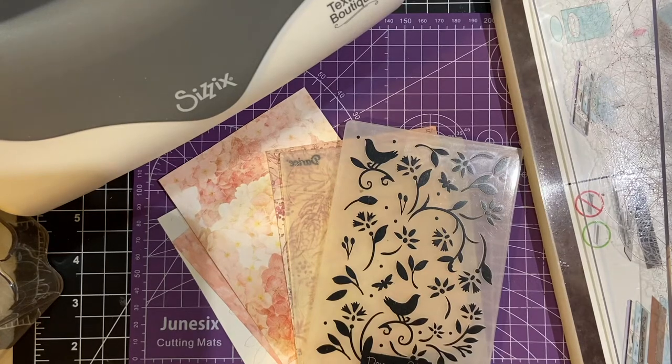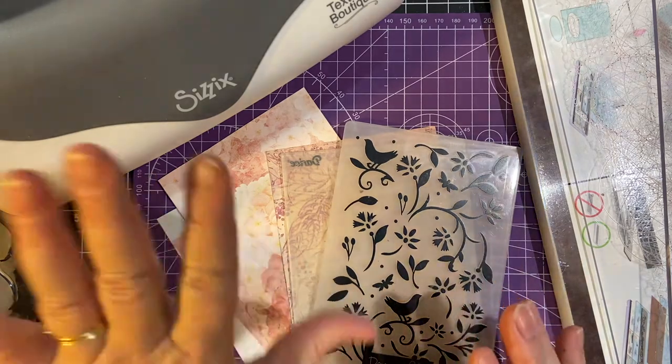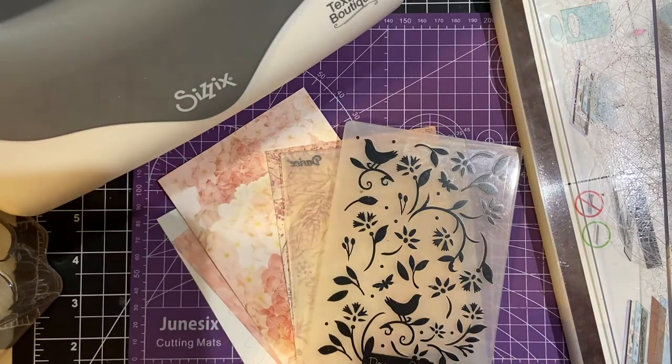Hello, my crafty friends, and welcome back to my channel. Today we're going to go over embossing folders and we're going to see two different machines that create them.